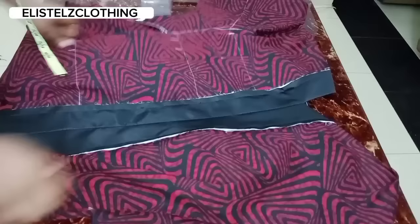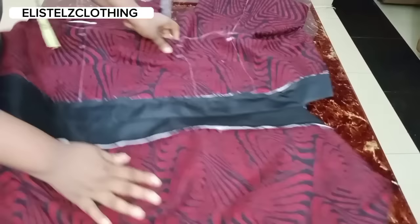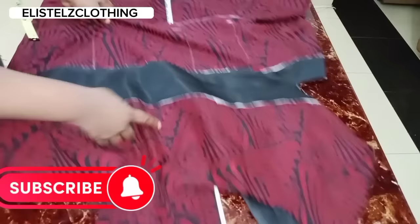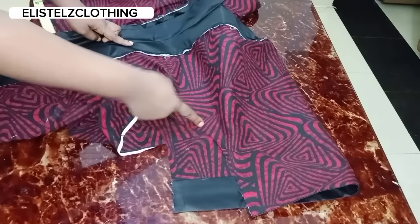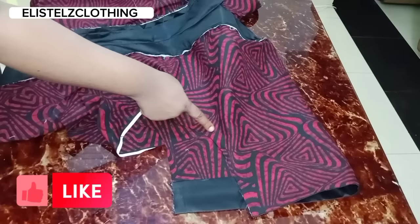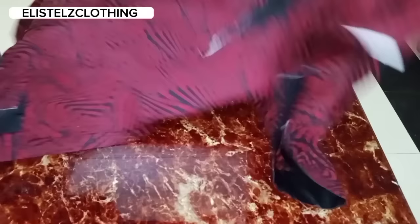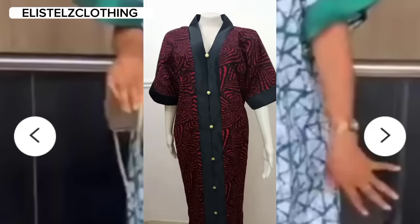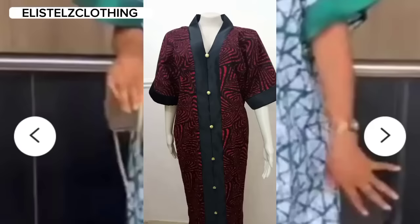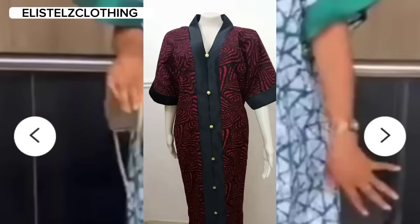The final step is to join the sides. I'll flip it to the wrong side and stitch on the 1-inch sewing allowance we added. When done at the curved angle, I'll give it a tiny notch so it can relax well. Then I'll hem the lower part, observing the 17-inch slit on the sides. And here we have it — we are finally done! I love this kaftan; the color combination is everything.